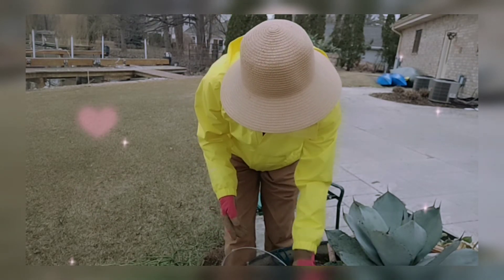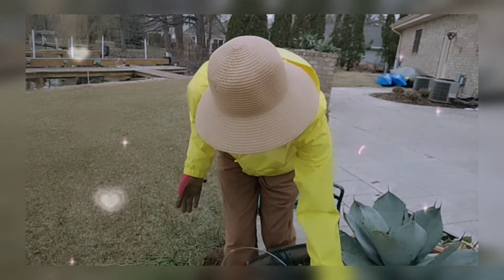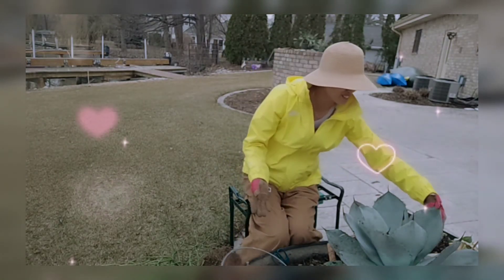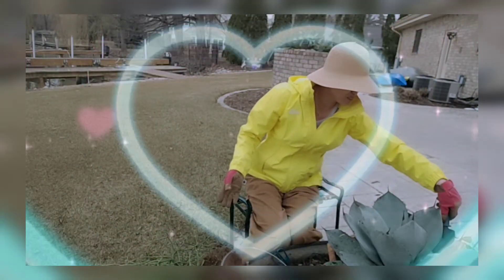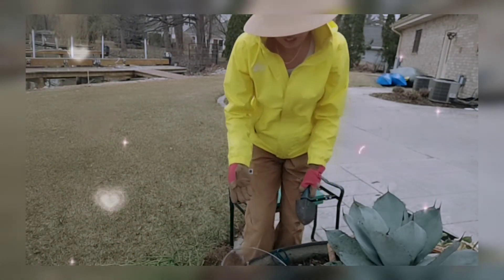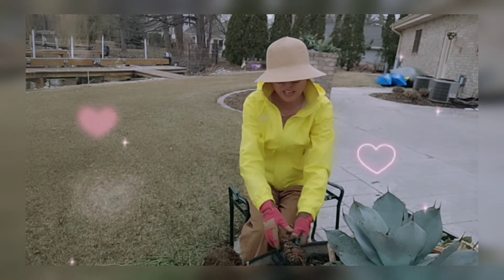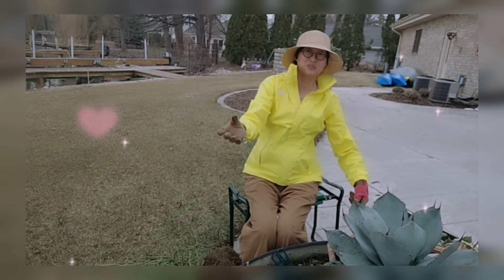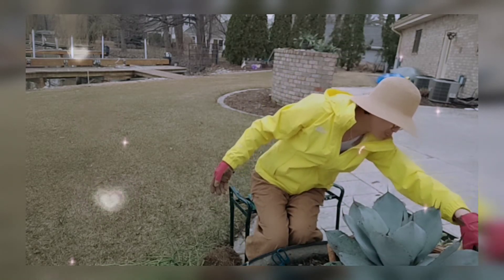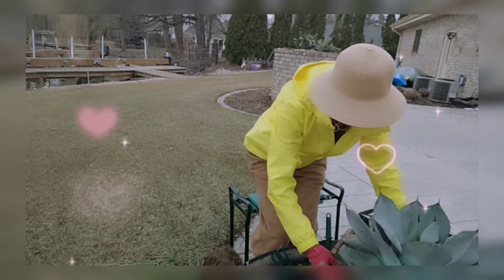How many hours do you spend taking care of your succulents? Quite a lot, I guess — even though these plants are not demanding, we human beings just can't stop ourselves taking care of them because we love them so much. The first thing every morning when my husband is still asleep, I go downstairs to the garden room and spend time with them. My husband joked that I love them more than him — no, I love them both!